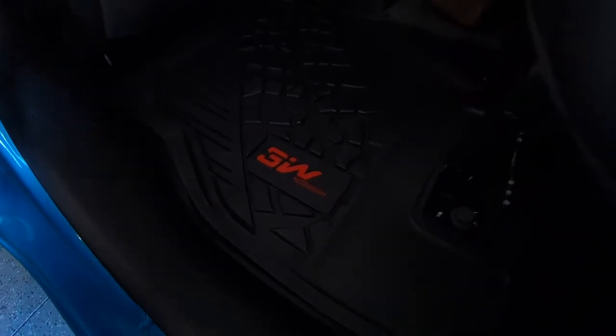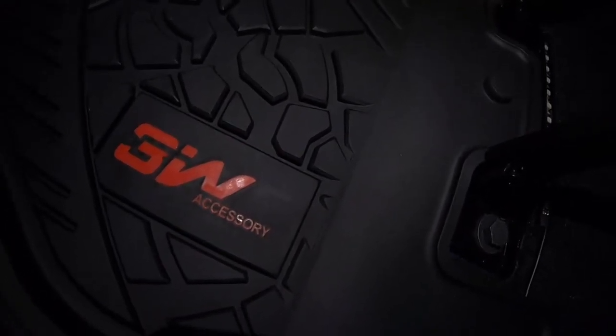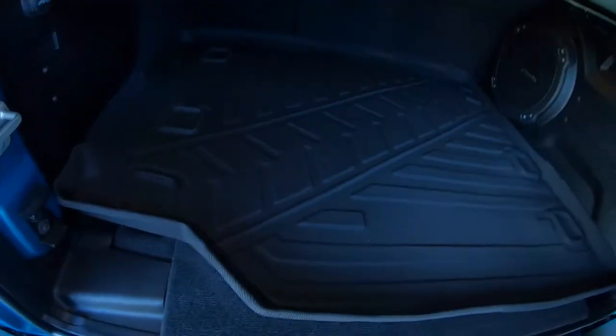Here is your rear mat — again, you see the same tread and the 3W logo in red. This is all one piece and it does cover the middle section as well. You'll see that piece right there — it just goes over and fits perfectly, snaps into place. Nothing is in the way, no obstacles, nothing that's going to cause any problems. A few reviews said it didn't fit right, but in mine it fits absolutely perfect.